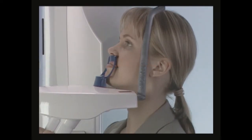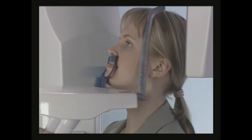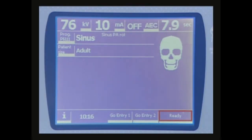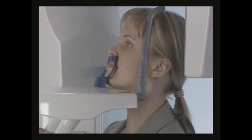To do this, support the back of the patient's head and use the Frankfurt plane light as a reference line. When you are ready to take an exposure, touch the ready field on the main display. Ask the patient to breathe normally and stand still during the exposure.